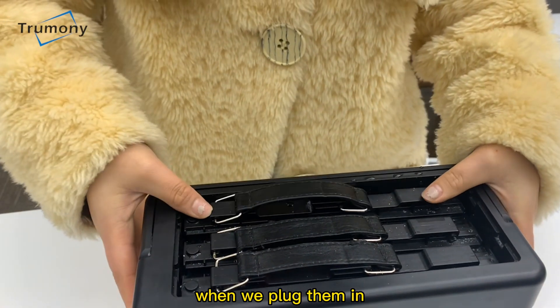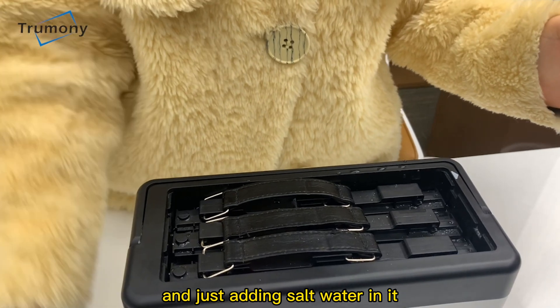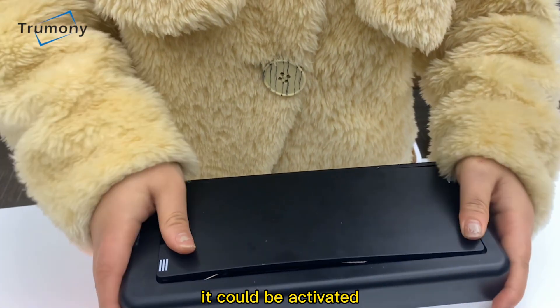When we plug them in and just add salt water in it, it could be activated.